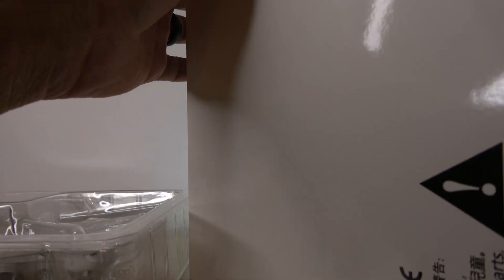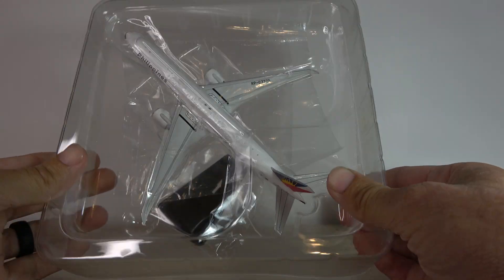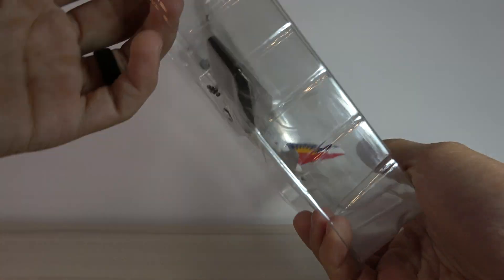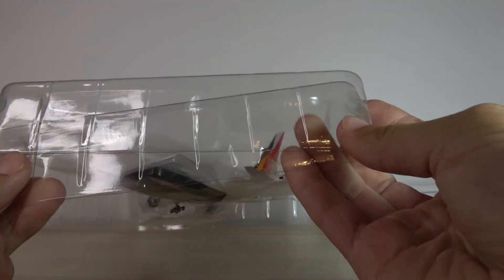I haven't had a model that's come with a tug in a very long time — I think one or two that I got a couple of years ago, that was a rare thing. But here we go, here we have the model. Very excited to have this in the collection.